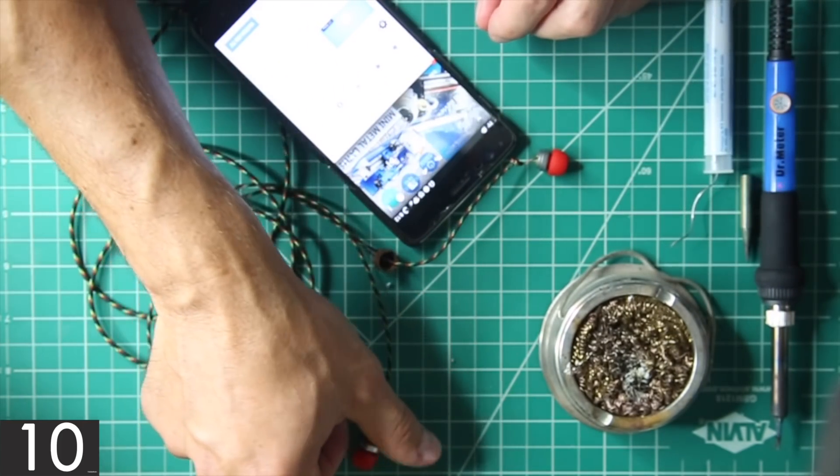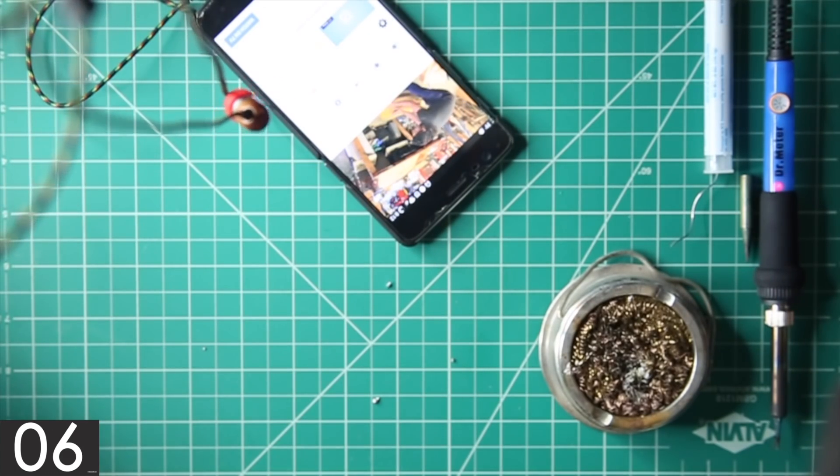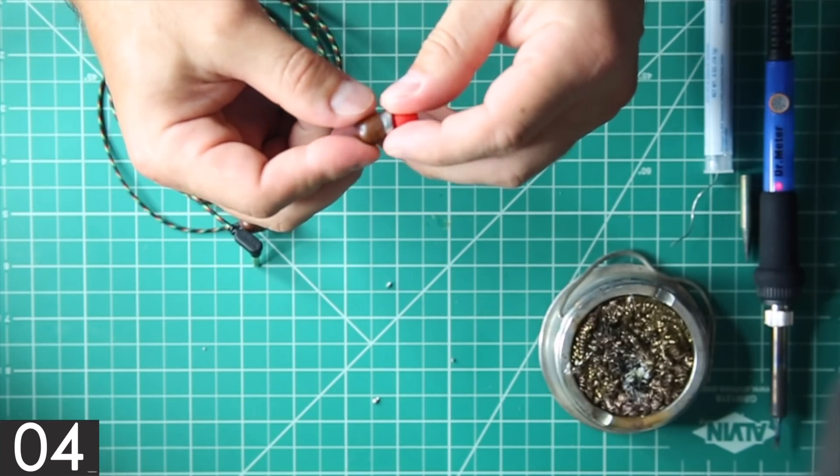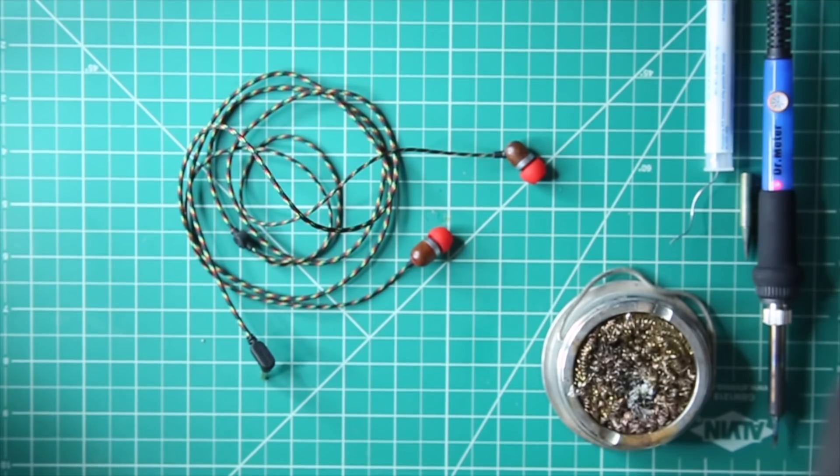All said and done, it works again. I did need to add a little bit of super glue to the back of the earbud just to hold everything together, but they are compact and sound pretty decent. I'll also link to them in the description if anyone else is interested. Hopefully you enjoyed this 60 second project slash practical review, and thanks for watching.